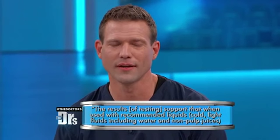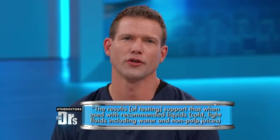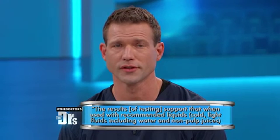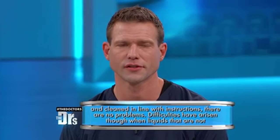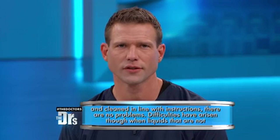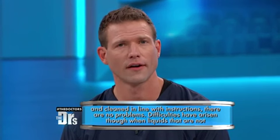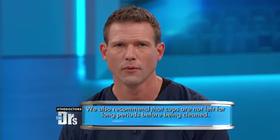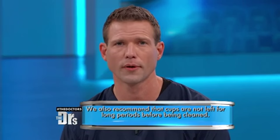The company did issue a statement: 'The results of testing support that when used with recommended liquids — cold, light fluids including water and non-pulp juices — and cleaned in line with instructions, there are no problems. Difficulties have arisen when liquids not recommended for use in the cups have been used, like thick formula milk, pulpy juice, and warm liquids. We also recommend that cups are not left for long periods before being cleaned.'